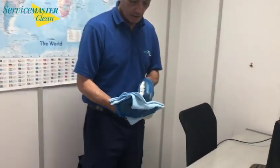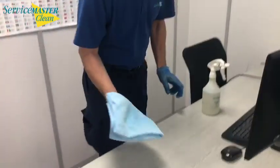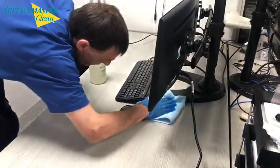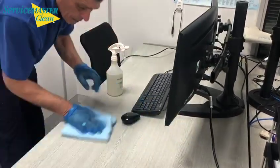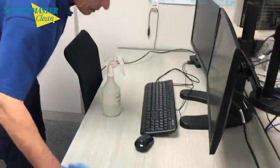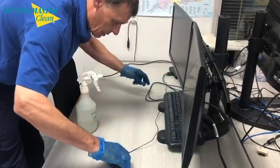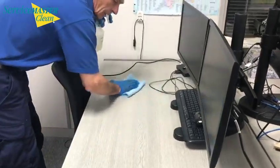First we start off by spraying the cloth, this is to ensure there is no splash back into our face. We then begin wiping the full surface of the desk, ensuring to get right behind and all of the corners. To make it easier, we advise that you lift the mouse and the keyboard and place them on the stand of the computer, so that you can access the whole desk.